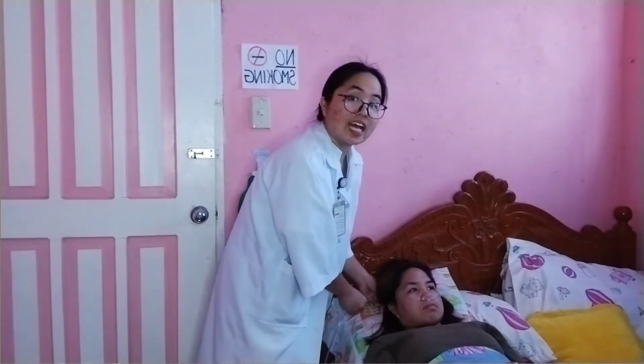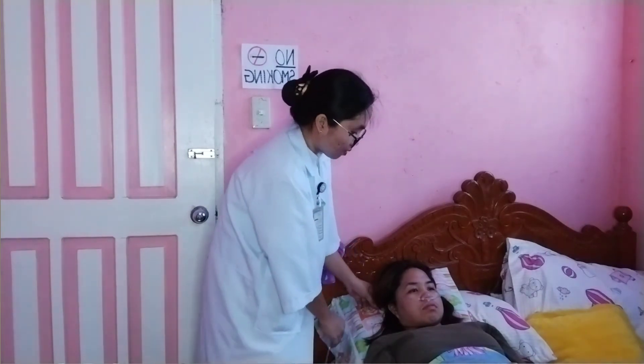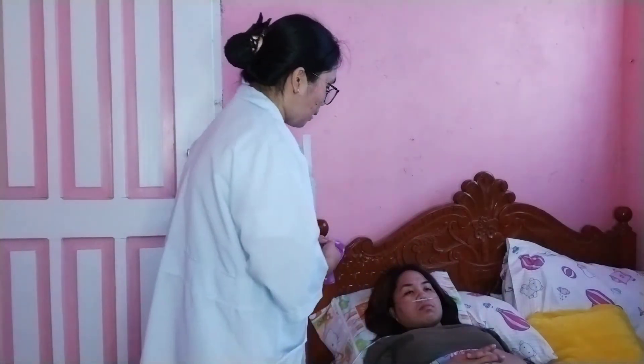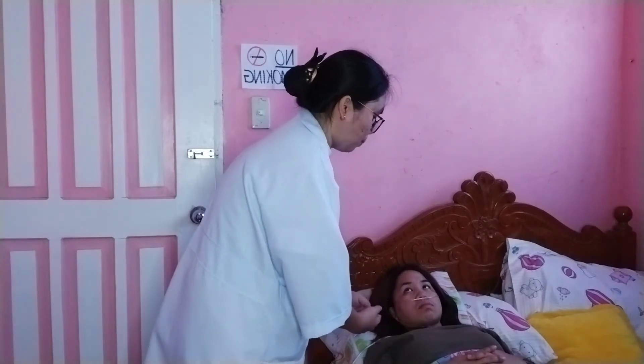Adjust again but not too tight. Ask the patient if the fit is comfortable. Encourage the patient to breathe through the nose with the mouth closed.